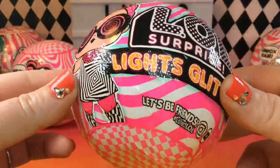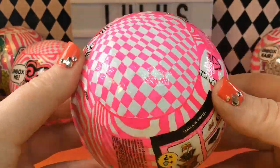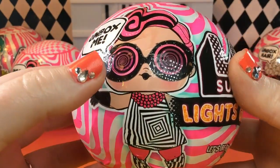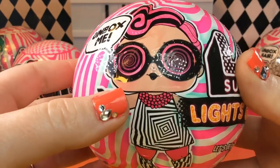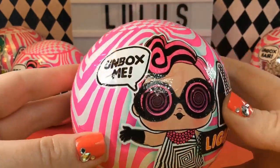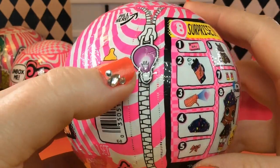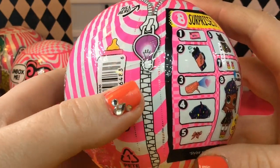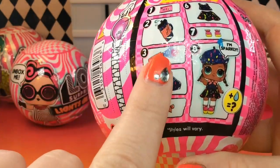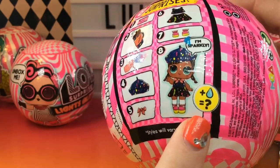Here's what the brand new balls look like and I absolutely love them. I love all the different patterns on the ball, and this doll on the front is so adorable. I love her hypnotizing glasses, her black lipstick, her gloves — she looks so cool. And of course she says 'unbox me.' On the side of the ball, we have a black light bulb as the pull tab because these have black light surprises, and they even give us our own black light so that we can see them. We have another little dolly here and she says 'I'm sparkly.'